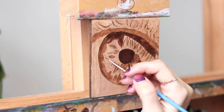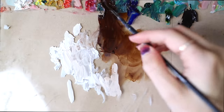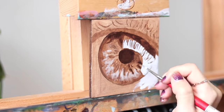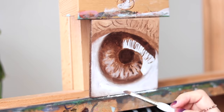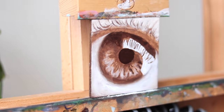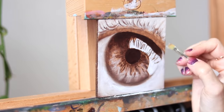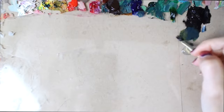I started with creating an underpainting of all the shapes and some of the basic values, using a diluted layer of burnt umber and titanium white. I let this dry for several days, and then came back to work on the second layer, which is the first color layer, also known as color blocking.